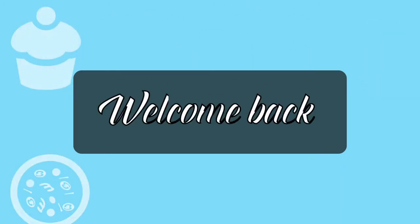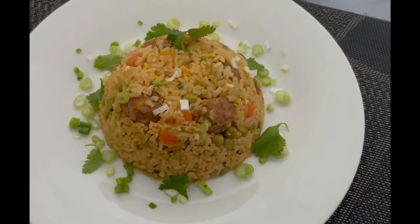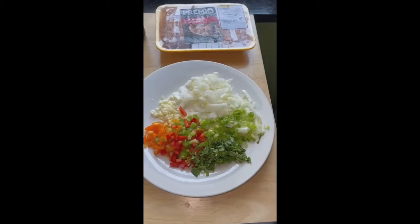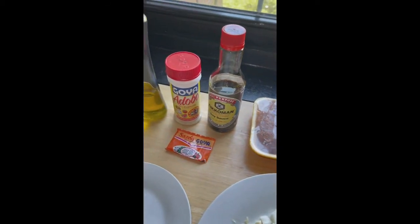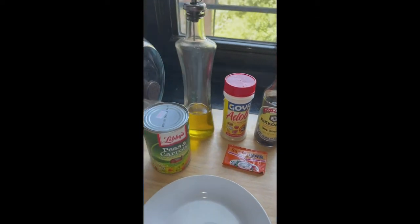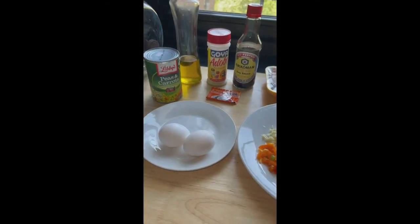In today's video we're making fried rice — not Chinese fried rice but homemade fried rice using hot sweet Italian sausages. For seasoning I'm using freshly chopped onions, garlic, red, green, and orange sweet peppers, celery, and green onions. Additional items needed are sausage or meat of choice, adobo, sazon, soy sauce or casrip for my West Indians, and one can of peas and carrots — though you can substitute any other vegetables.